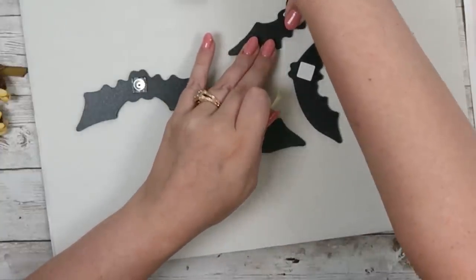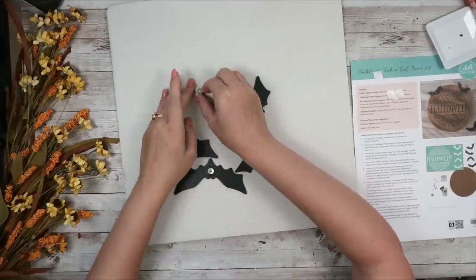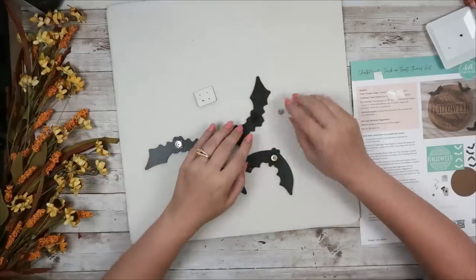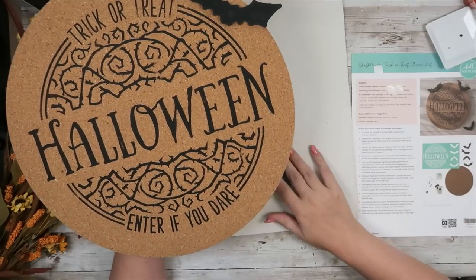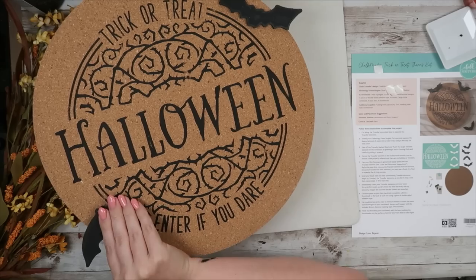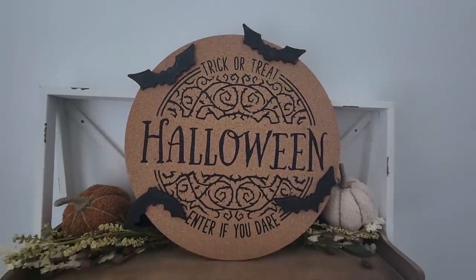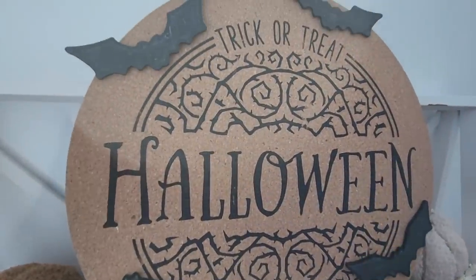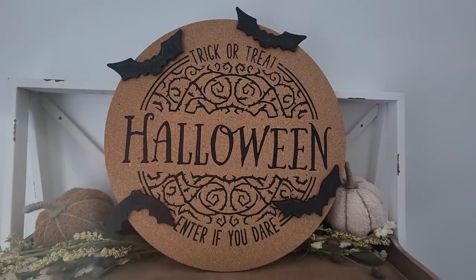I added the little sticky pieces from the kit to the back of each bat, then took the thumbtacks that come with the kit and placed them on top of the sticky parts. Now you can stick your bats into the corkboard — you could also grab stuff from Dollar Tree, add thumbtacks to the back, and add it to your corkboard too, like their DIY Halloween ornaments. This was really easy to make and I think it's going to be so cute for Halloween, especially if you like neutral Halloween decor without all the bright purples.